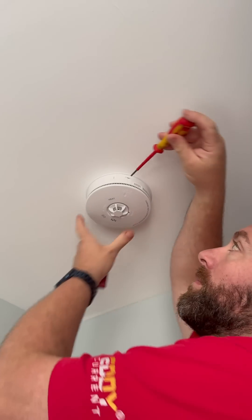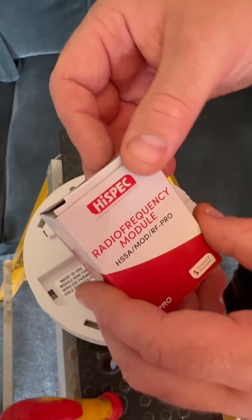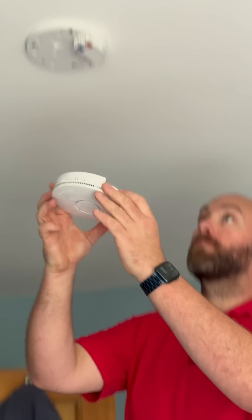Step one: remove the detector from its base. Just insert the screwdriver and pull it gently towards you. Step two: plug in the RF module into the slot on the back of the detector, making sure it's firmly connected. Step three: click the detector back into the base until it clicks into place.